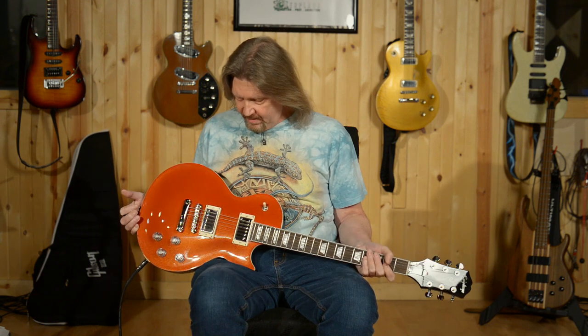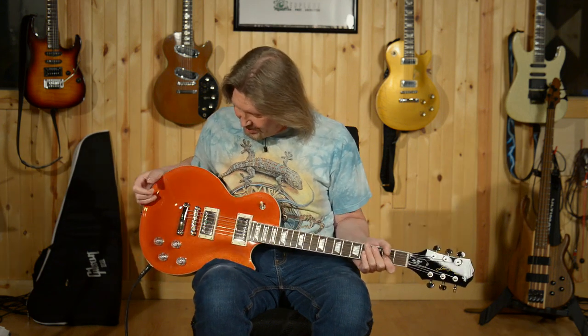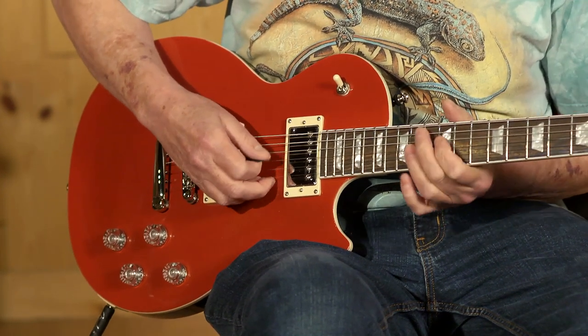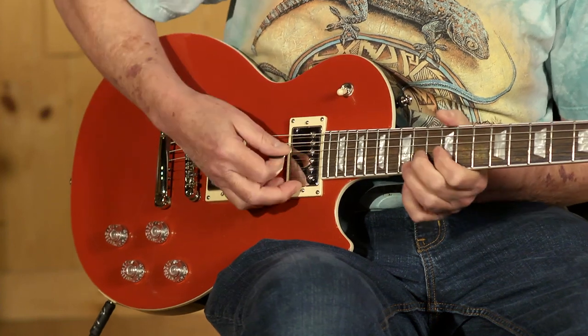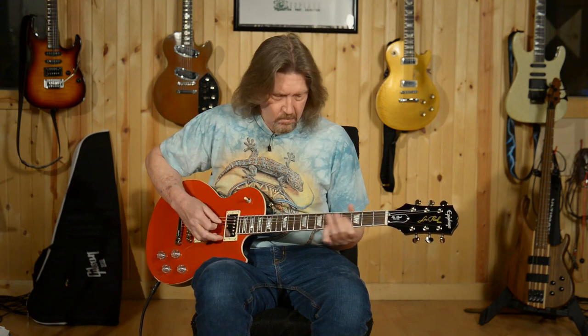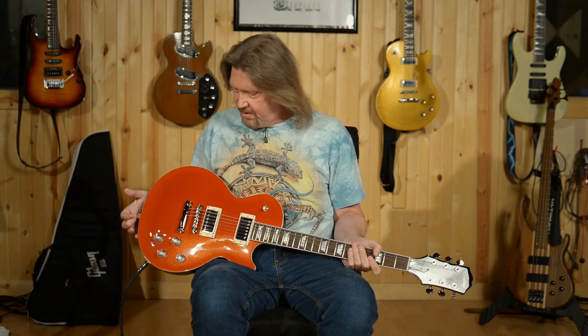Hello friends and welcome back. Today I have the Epiphone Les Paul Muse, and yes, this muse inspired me to play something a little bit different than the typical classic rock blues stuff that I usually do — but hey, it can handle that as well. Yes, as a good muse should, it should inspire you, and when we dig into this you'll find there is plenty of inspiration in this guitar.